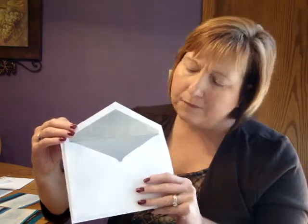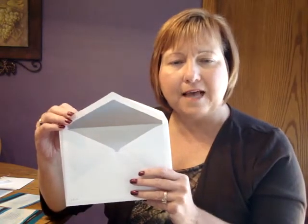The reception and response enclosures print on matching single cardstock, while the informals print on folding cardstock to allow for a personal message to be written on the inside. This invitation comes with double bright white pointed flap envelopes, and we show it here with an optional silver lining for the inside.